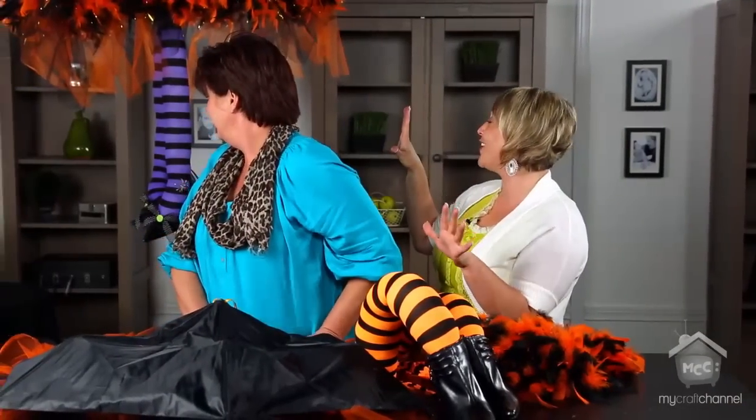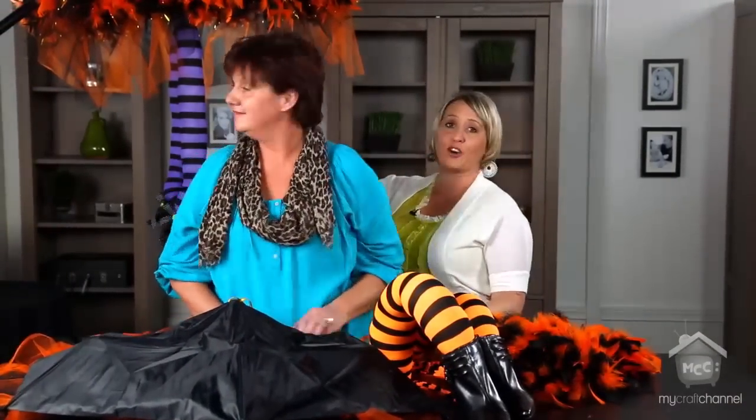I have to tell you, when you walked in with this, I was dying, because Halloween is by far my favorite holiday. And this is like perfect. I cannot wait — this is one project I am going to go home and make. I love this. So easy. Can I just ask you where your mind was when you thought about doing this?